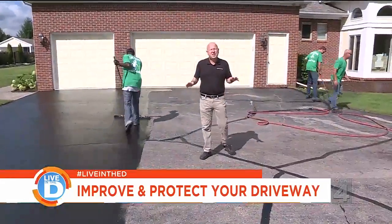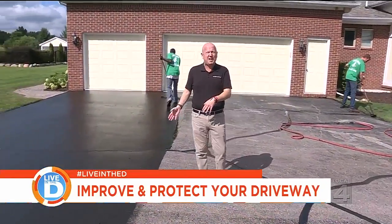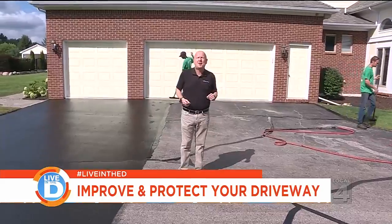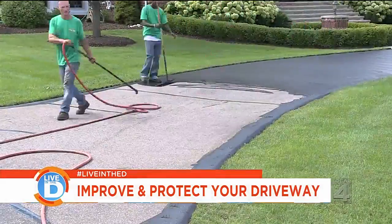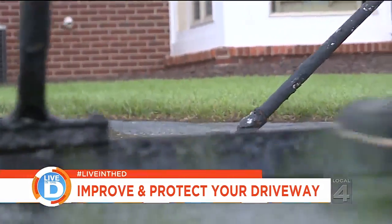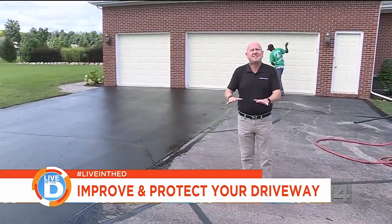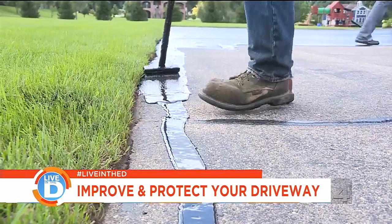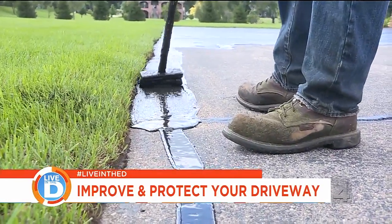A popular question that most homeowners have about asphalt sealing is how often should you do it? According to the experts, this should be done once every couple of years. The reason you seal your asphalt driveway every two years is that it seals the exterior of the driveway, keeps the oils in, and prevents it from drying out — and that will extend the life of your driveway by many years.